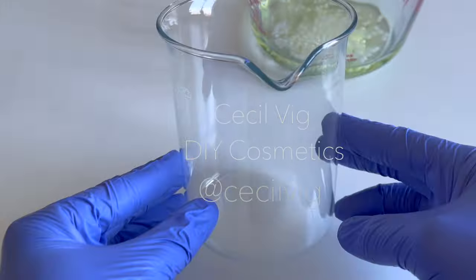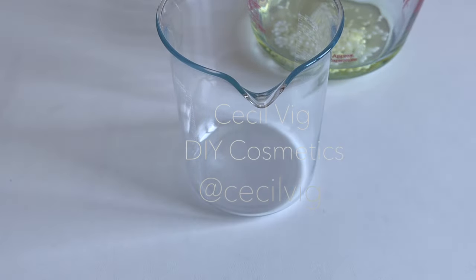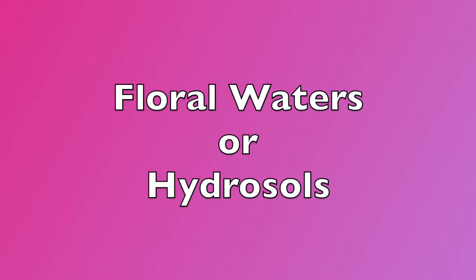For the water phase we also need a glass beaker or a heat-resistant container. I pour my distilled water into the beaker. You can of course replace distilled water with floral waters, also known as hydrosols.